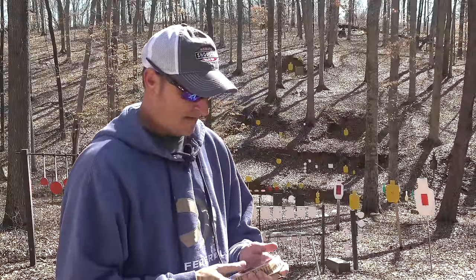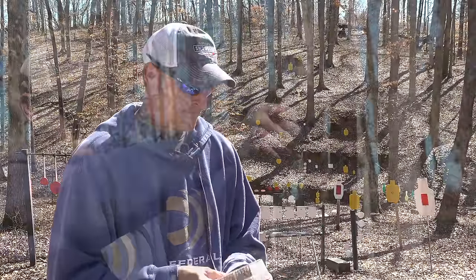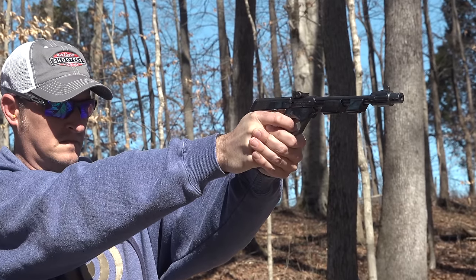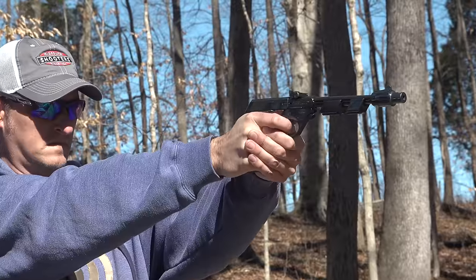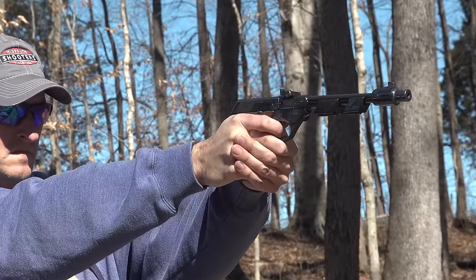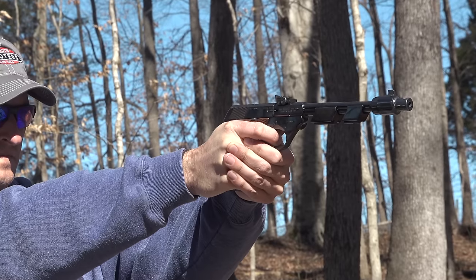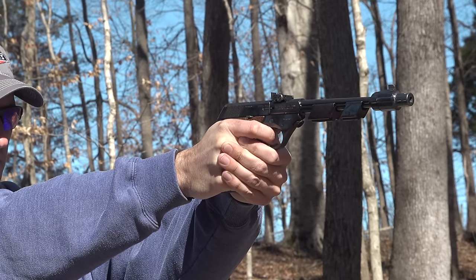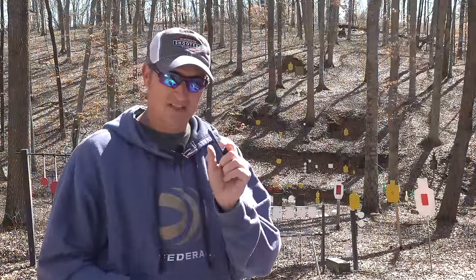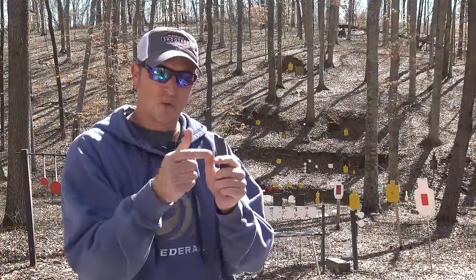If you've ever shot a high-end High Standard, I would compare them to Colt Woodsmans. The trigger on this thing breaks at about two pounds — maybe one pound fourteen ounces. It's extremely light and wide, so your trigger finger has really good surface pressure on it. It's not skinny like a lot of target pistols, so it actually feels lighter than it is.